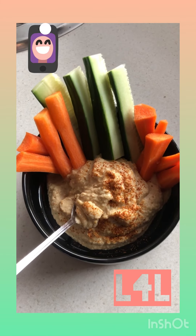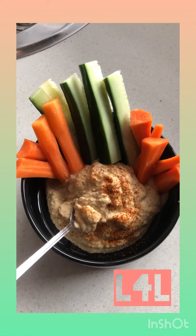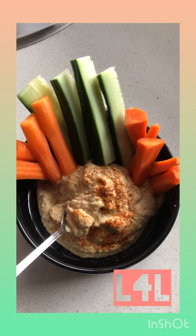These are your free veggies — you barely even have to count them in your calorie budget. The hummus obviously carries the calories, but it is well worth it; it's highly nutritious.